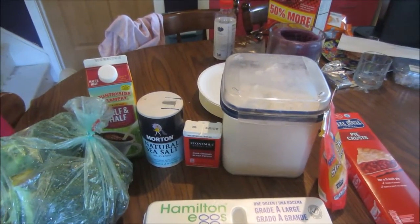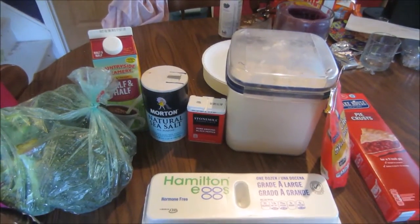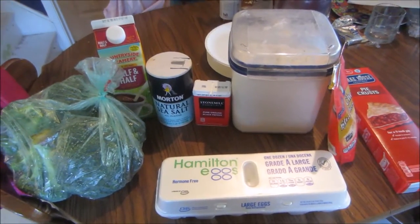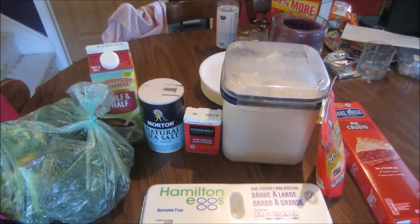I'm also going to do a side zucchini salad, and then also cantaloupe and a side salad as well, which I'll share with you guys when I make them. I just wanted to let you guys know what the plan for dinner tonight is. So that's what I'm going to need to make it, and now I'm going to cook it up.